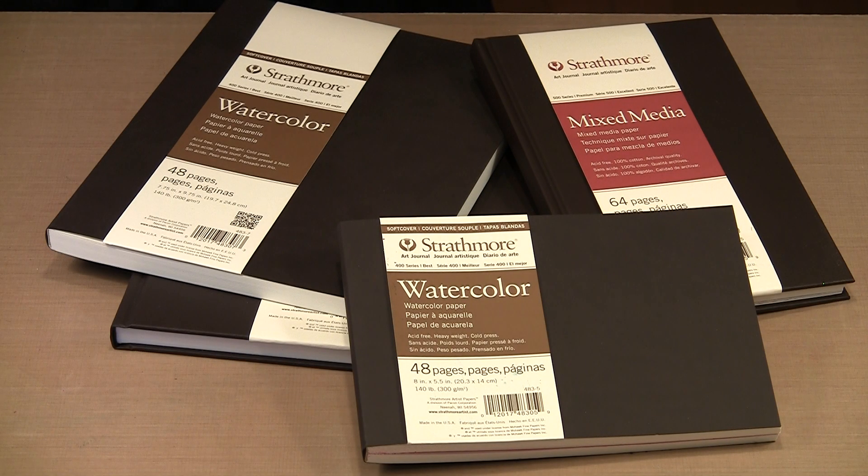Today we are working with some wonderful new journals from Strathmore. With softcover and hardcover versions, different styles of paper, and different sizes, you are sure to find one that fits the way that you work. We will be offering these journals with special introductory pricing, so be sure to check them out on the website once you finish viewing this video.